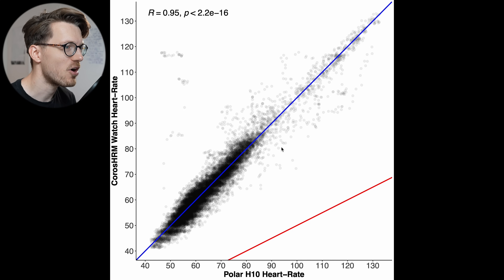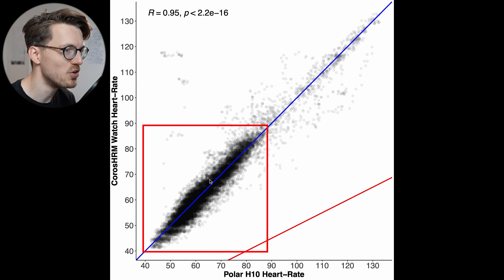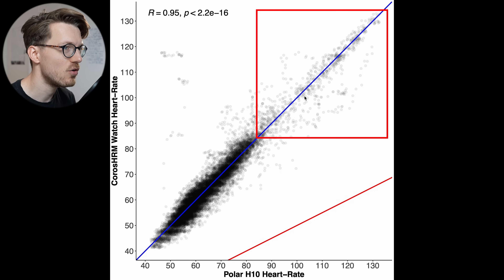I also recorded my heart rate for several hours while going about my day, to see how good the measurements were at rest and also during physical activity that wasn't too intense. Most of my heart rate measurements are in the lower range — between about 43 and 80 bpm — and that's where the Chorus heart rate monitor agrees very well with the Polar H10 ECG chest strap. In the higher heart rate range there's also generally good agreement, though I didn't have many measurements there.